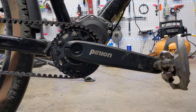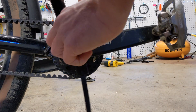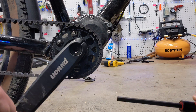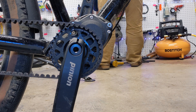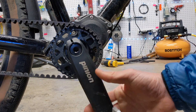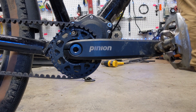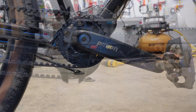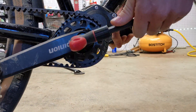Then we're going to use a 10 millimeter hex key to loosen the bolt that holds on the crank itself. This bolt is what provides the tension that holds the crank to the pinion drive train. And because we measure twice, screw once, we'll check with the caliper and make sure that it is exactly 10 millimeters.